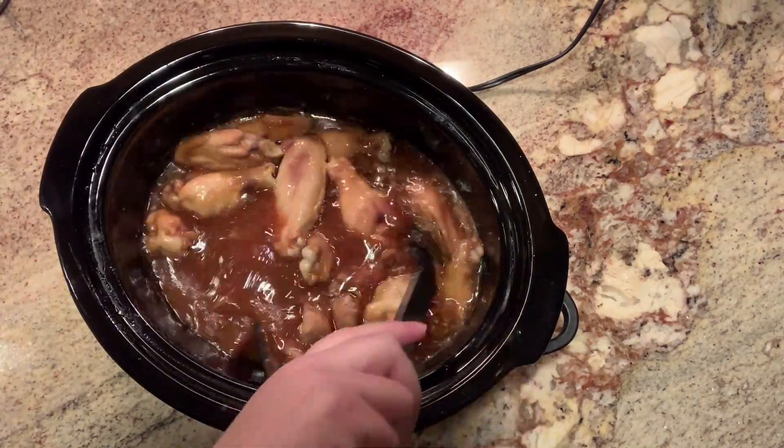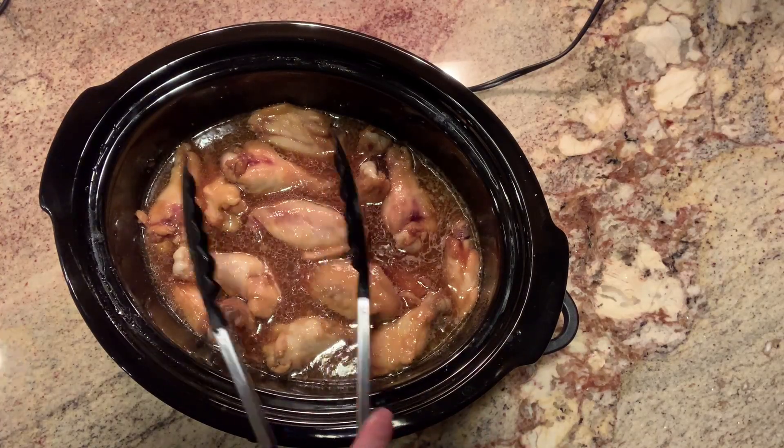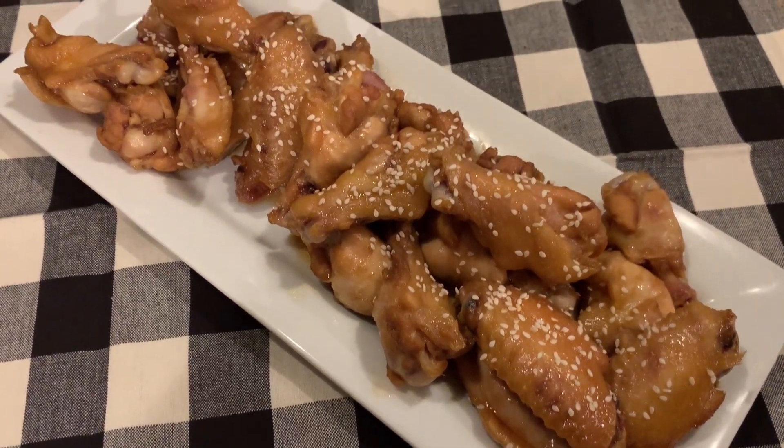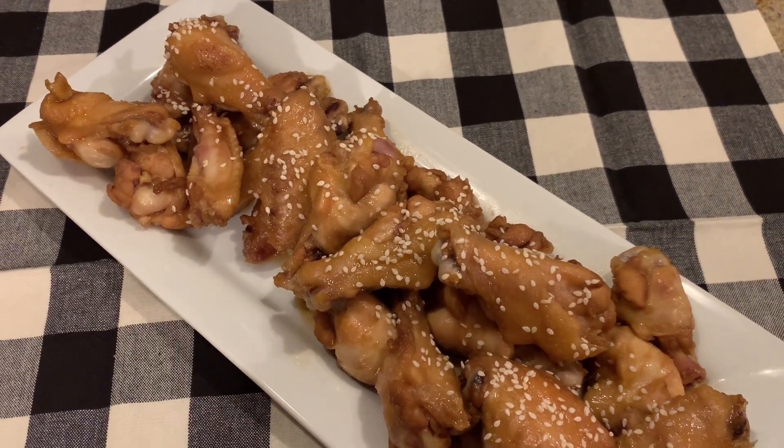Once the wings were cooked through, I removed them from the crockpot and put them on a platter for serving. Here is what the wings look like all done. Now, I only put the seeds on for presentation purposes — that does not count as an ingredient. One thing I will say is that typically when we make these, we use dark brown sugar, but the store didn't have any this time so I had to use light brown. It definitely gives it a different taste — they're much sweeter than they typically are. The dark brown sugar gives it more of a caramely, molasses-y taste; it's just a richer, deeper flavor. The light brown sugar just makes them sweeter.